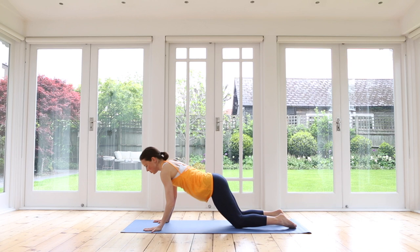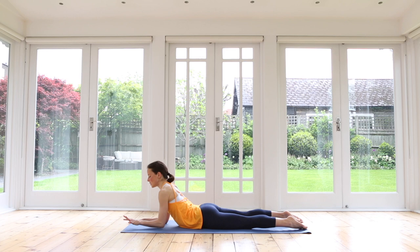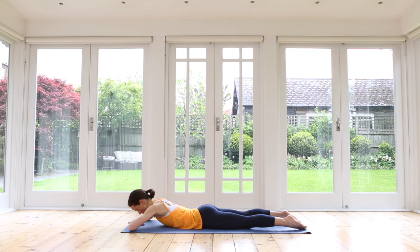Lovely. Make your way all the way down onto your belly and prop yourself up into sphinx pose — a little bit more extension for the spine. Elbows under your shoulders, pressing your elbows and hands down, drawing your chest forwards. Maybe draw those elbows back a little bit to create more length. Always lengthening, reaching out. One more inhale, exhale.